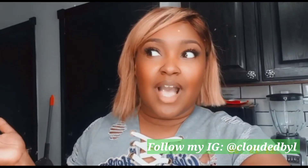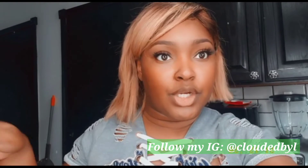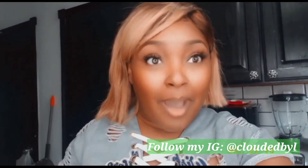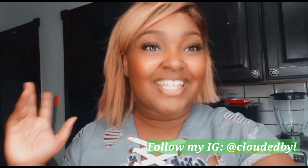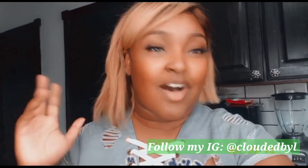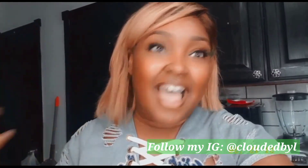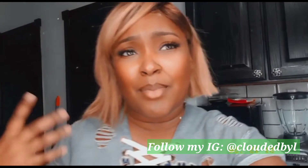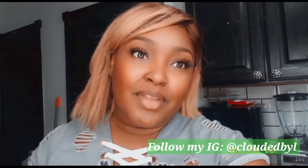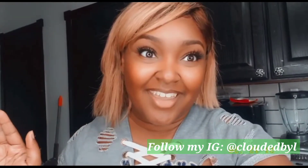I wanted to give you guys a light liquor drink and a dark liquor drink just so you can have both ends of the scale. So if you're not a light drinker or not a dark drinker, you have a drink in this video. Let's have some Vlogmas fun — nothing is serious. This is not the typical content of my channel; I promote motherhood. But mothers are adults too, and it's okay to have a drink or two every now and then.